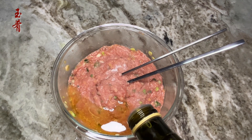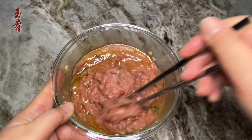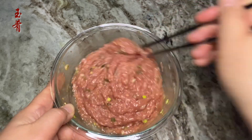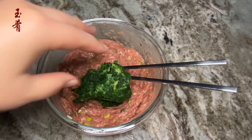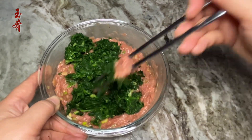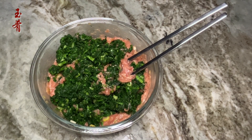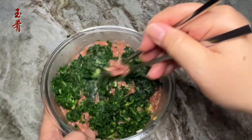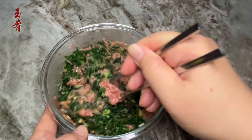Four tablespoons of cooking oil. Mix well. Add in the chopped Shepherd's Purse and a pinch of salt. Mix again. Then the filling is ready to use — it makes about 40 dumplings.